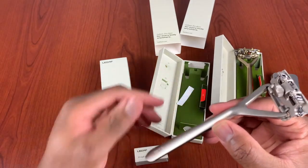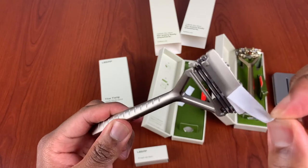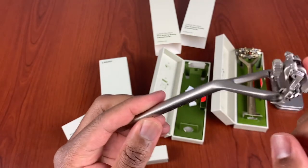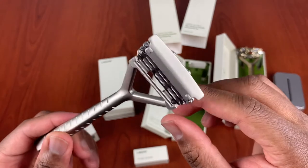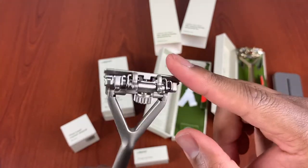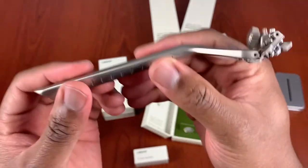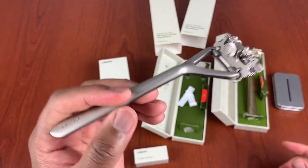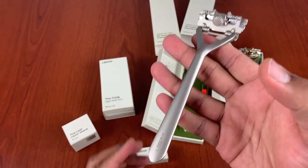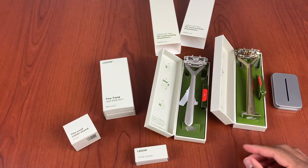Right here we have the matte gray finished version. They have a few other colors — I think they had a rose gold, a black one, maybe onyx. I got the matte silver and the gold. All the same build quality — heavy, feels good in your hands. It's a great razor.